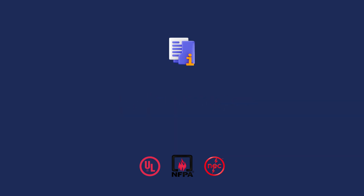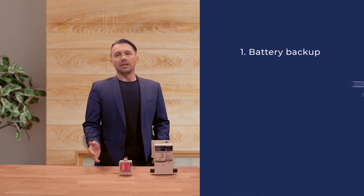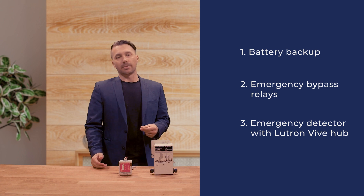Underwriter Laboratories standard number 924 describes specific device requirements and UL 924 listing or evaluation may be required by some project specifications. There are three methods to meet emergency lighting requirements when using Lutron's Vive system: battery backup, emergency bypass relays, or using the emergency detector with the Vive hub.